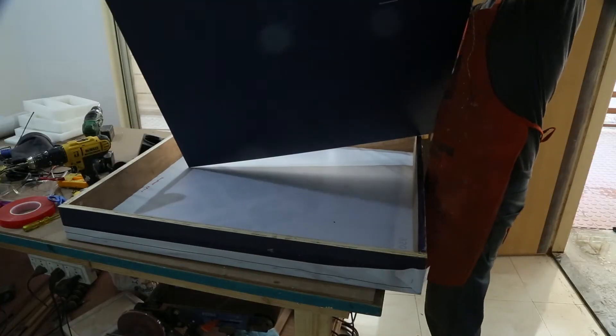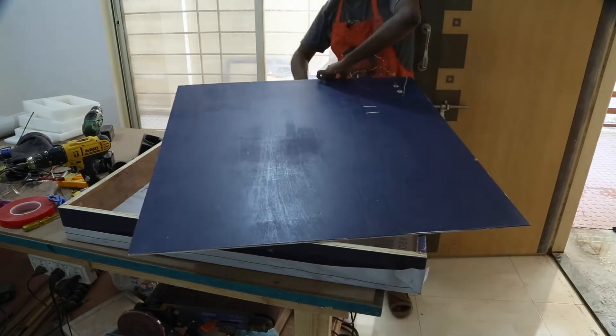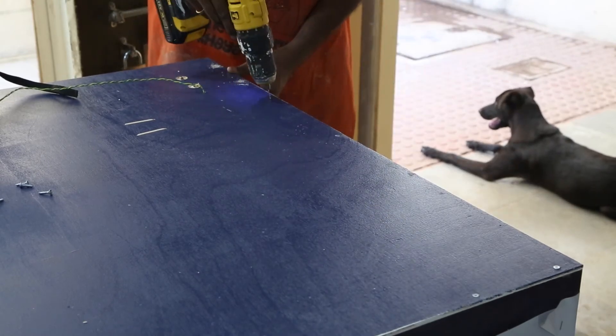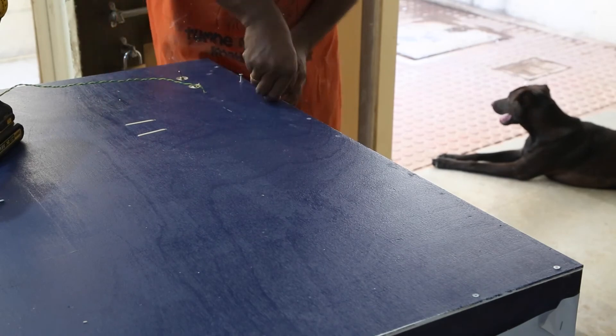I have fitted all the electronics to the backer board before I screw that into place. Please click on the top right corner or in the description to see what the electronics do. To keep the board water sealed, I drove in as many screws as possible.